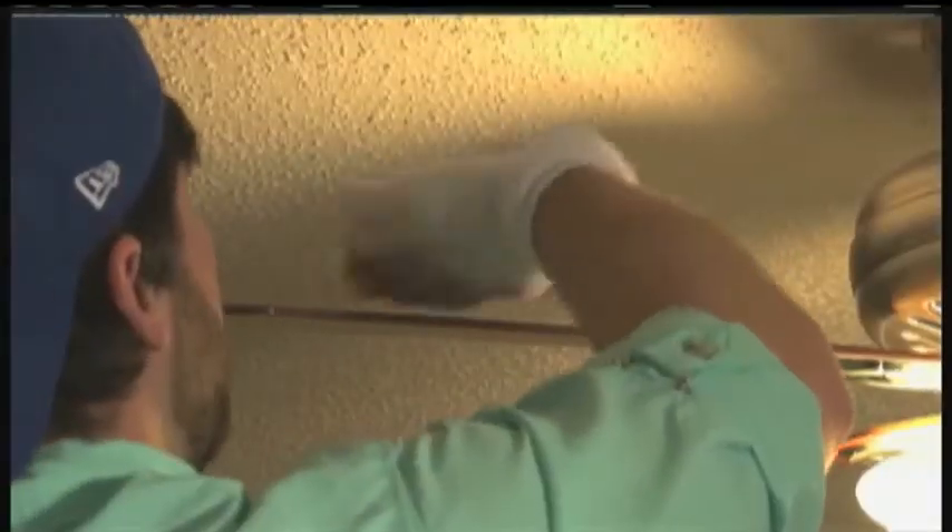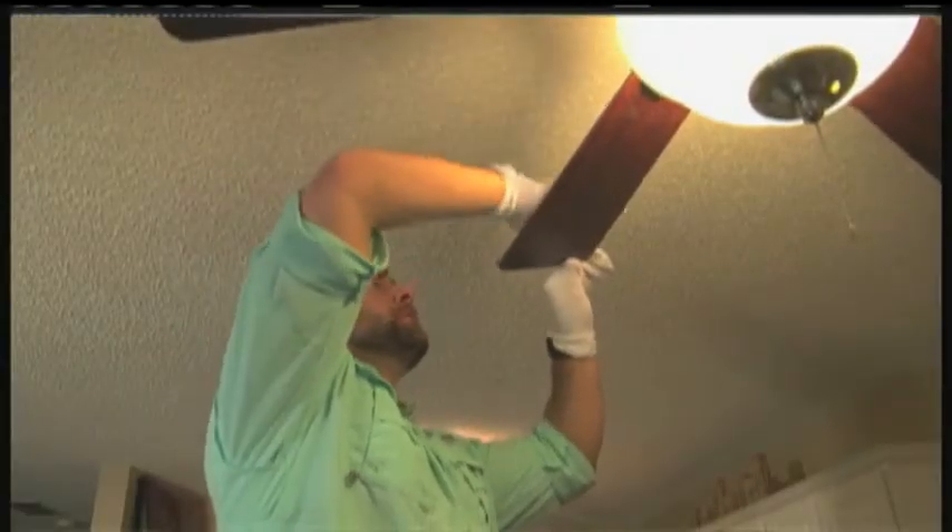Never throw away old socks, because you can put a wet soapy one on your left hand and a clean dry one on your right hand — it makes house cleaning really easy.